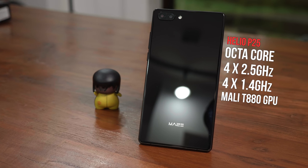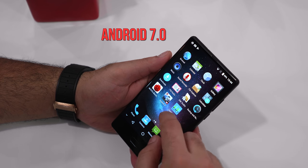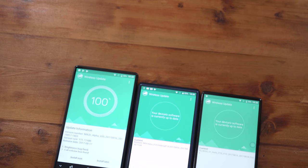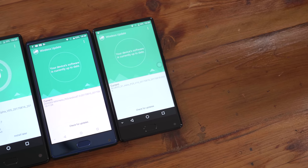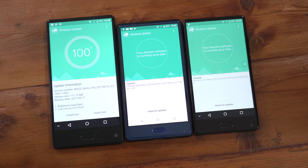Powering this up is the Helio P25 chipset — a 1.4GHz and 2.5GHz octa-core chipset where four cores run at 2.5GHz and four cores run at 1.4GHz. You also get the Mali T880 GPU and 4GB of RAM in this variant, with a 6GB RAM variant also available. The device runs Android 7.0 with updates already available. The interface and update system seems quite similar to the Bluboo S1 and the Doogee Mix, suggesting it's likely the same ODM manufacturing these phones and selling them under different brand names, handling software and updates for all three.